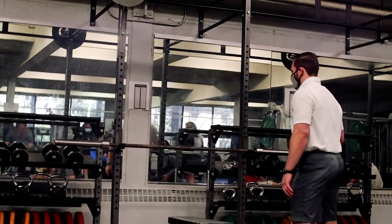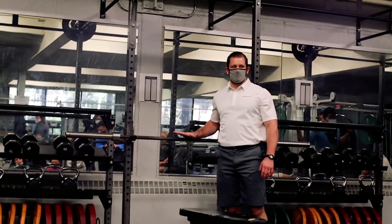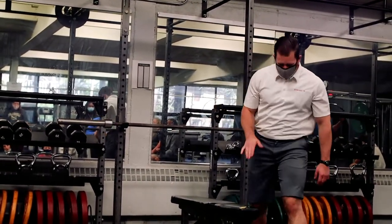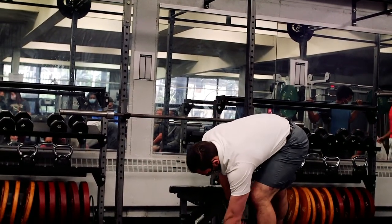Setting the bench up, you want enough to put your eyes underneath the bar. Make sure your bench is centered, so we're going to scoot this back just a little bit.